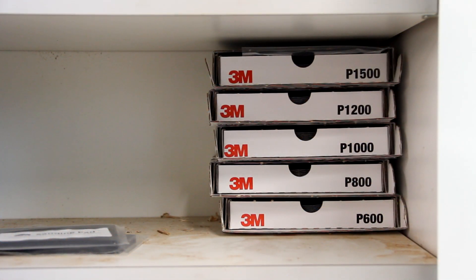Storage of this product couldn't be any easier. The boxes stack really neatly on top of each other showing the grit, so when you need a particular grit, all you do is pull the little drawer out and take out what you need.